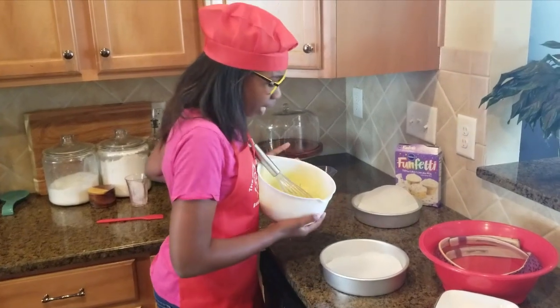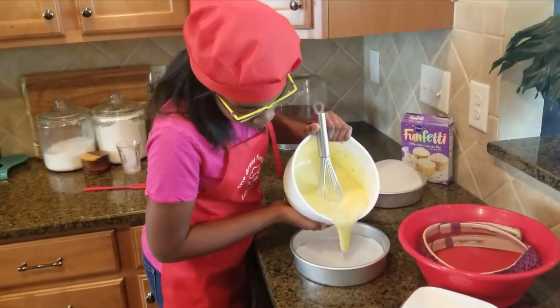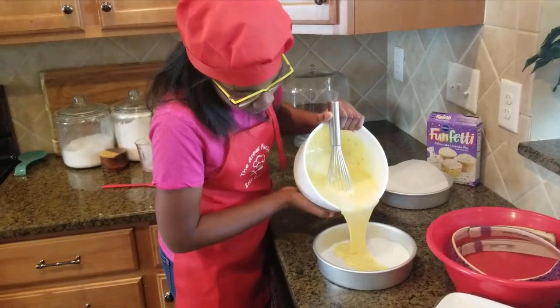And it's now time to add it in. Look at that — liquid gold.